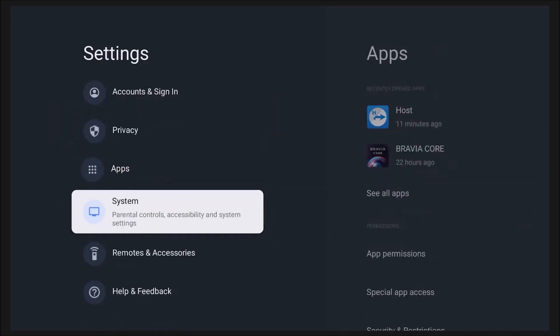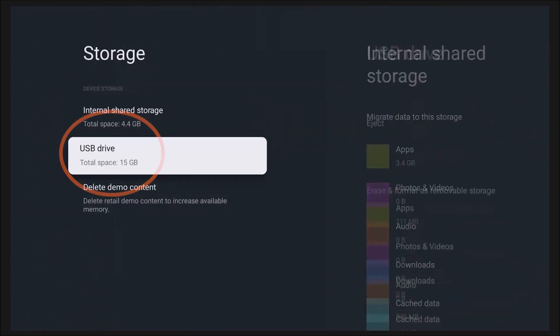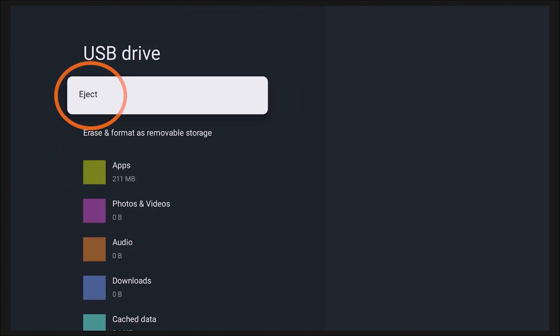One last thing: in the event that you want to remove this USB drive from the TV, follow a similar process — Settings, then System, then Storage — and click on the storage device. Now you'll have that eject option we mentioned during the initial setup. Hit 'Eject' and you'll be able to remove the USB drive safely. Remember, once that USB drive is removed, you no longer have access to the apps and information you've downloaded on that USB.